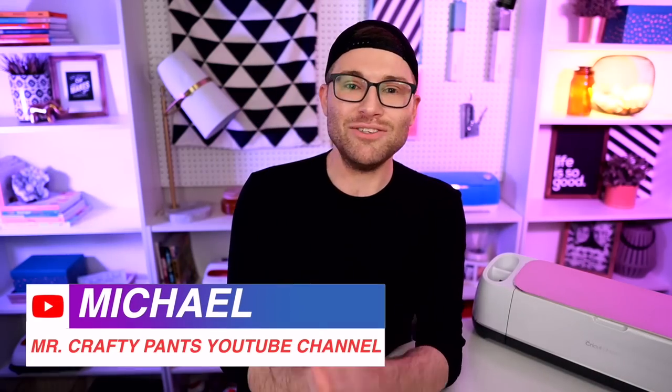Hey, I'm Michael from the Mr. Crafty Pants YouTube channel, where I show you the best ways to use your Cricut cutting machine every single week. But today I'm over here on the Design Bundles YouTube channel because we have partnered up to bring you all another Cricut tutorial. So be sure that you stay tuned until the very end of today's episode because y'all do not want to miss out on a single Cricut Minute.